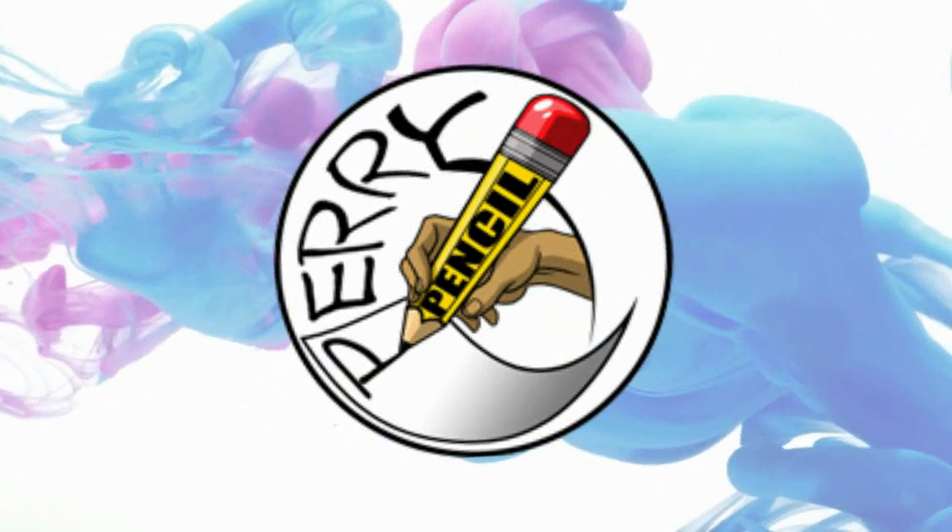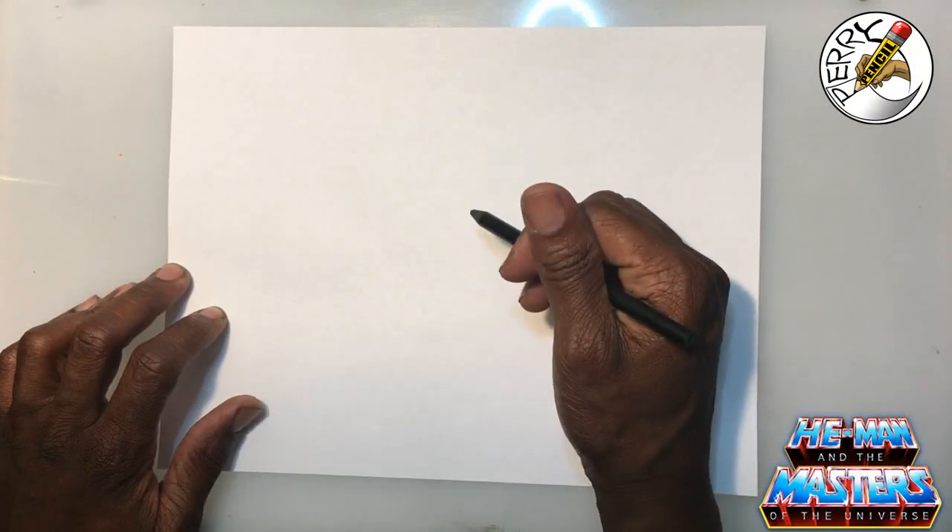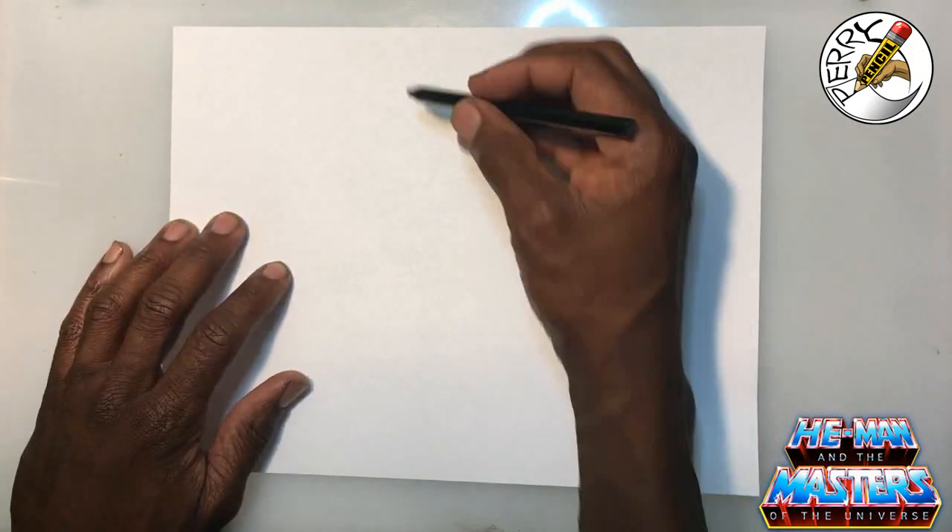Perry pencil. We'll be doing an 80s cartoon lineup, so let's go ahead and start with a square.